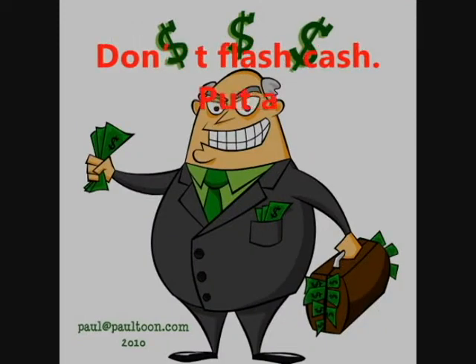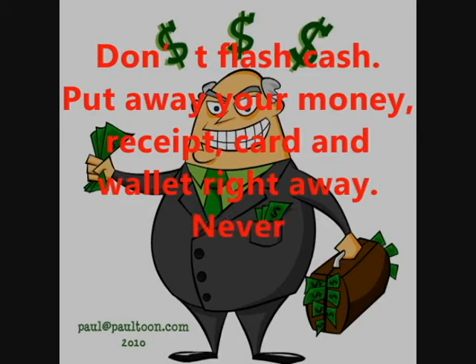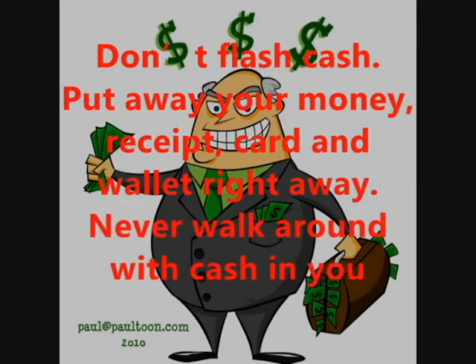Never let someone else enter it for you. Don't flash cash. Put away your money, receipt, card and wallet right away. Never walk around with cash in hand.